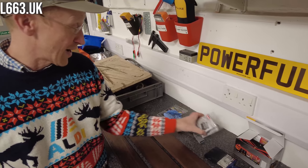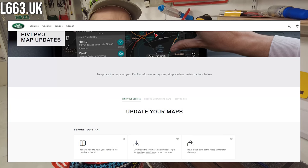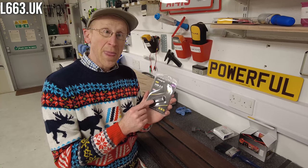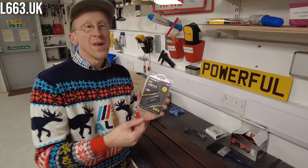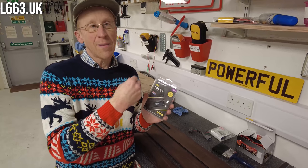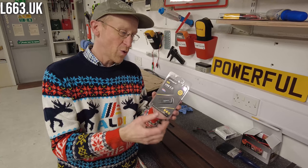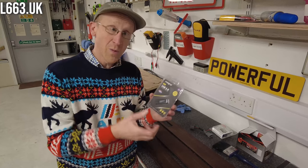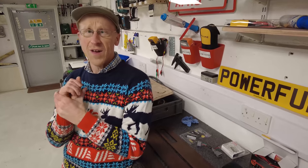We're going to do a video on the new Defender on updating the maps. If you're going to travel to Europe, you can download the maps from Land Rover. The maps for your home country automatically update as you're driving - it's just for foreign areas. So if I was to drive to France it would download the maps while I was there, but if you want the current maps in advance you can download them. We'll do a video on that.